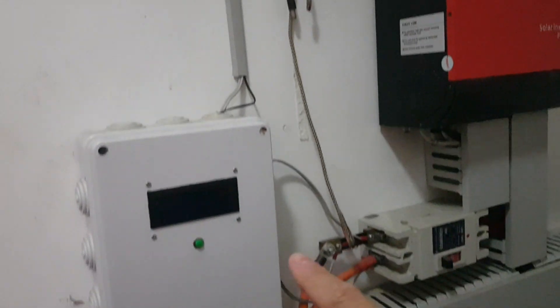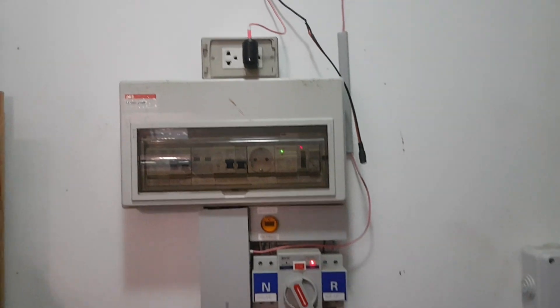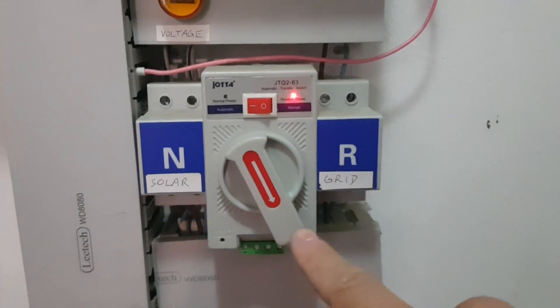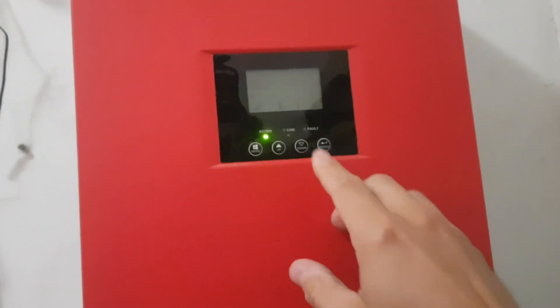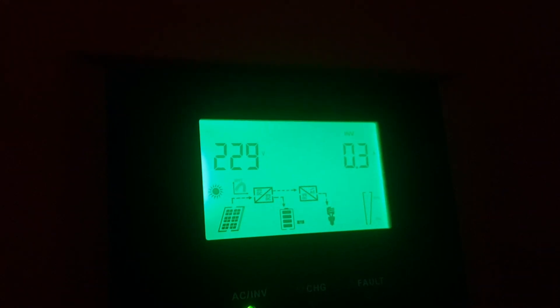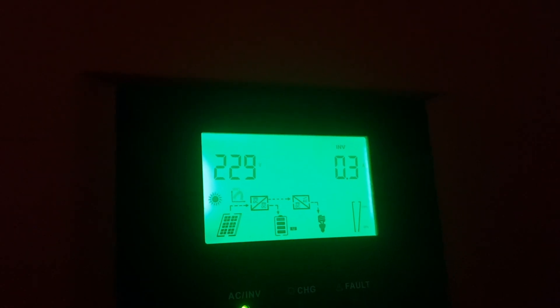It was just supplying power to my battery monitor, so it showed the AC here and the transfer switch changed over to grid automatically. But when I'm looking at the inverter, luckily there is no error code and the inverter is also thinking that everything is normal.